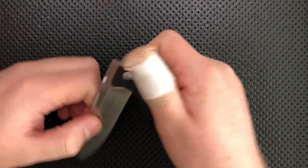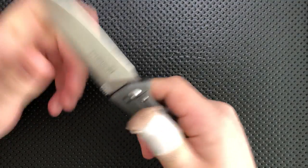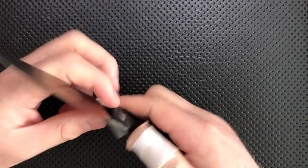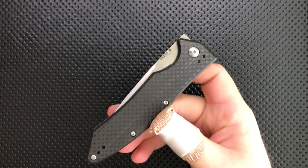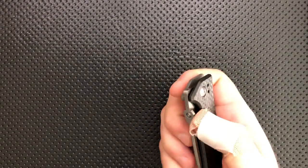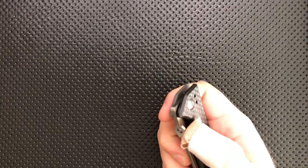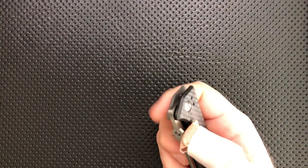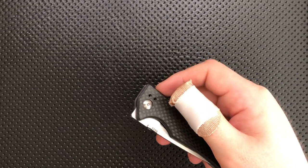The pivot on this guy, unfortunately, I found to loosen naturally even with a little bit of blue Loctite. I readjusted the pivot this morning and it's already starting to loosen back up again. This probably just means something's not quite to spec in there, and that's not great. I'm back to a little bit of blade play when previously I wasn't, and that's just not great — it's a sign of some questionable quality going on there.